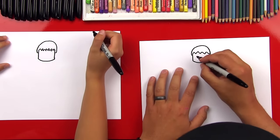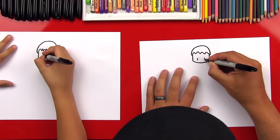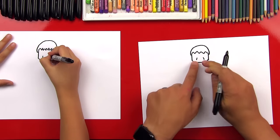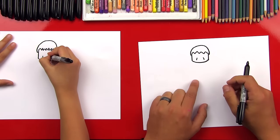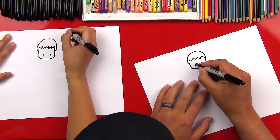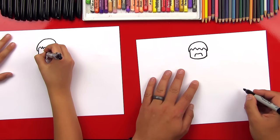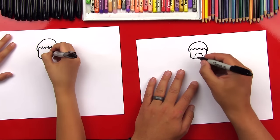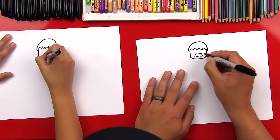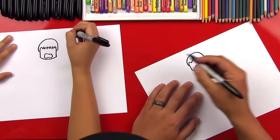Now let's draw his mouth. He's got a really angry mouth. We're gonna draw two more lines inside, spacing them out so that the space here and here is pretty equal — three equal spaces. Then let's connect the top with a curved wavy line because he's angry and he's got his mouth open. Then we'll draw the bottom of his mouth going up, back down.